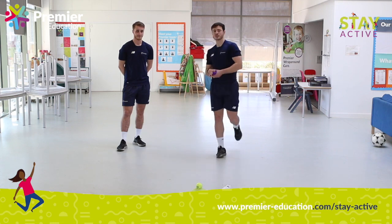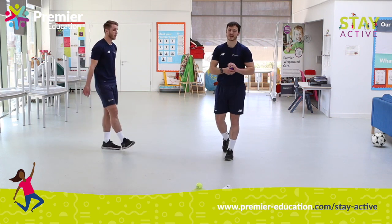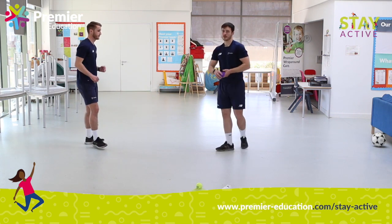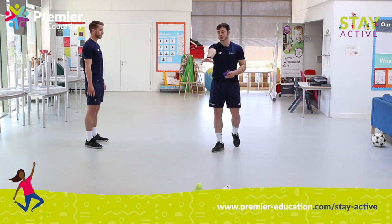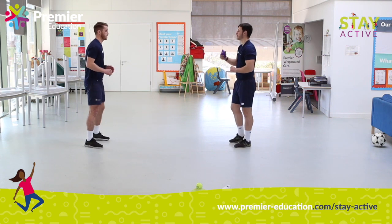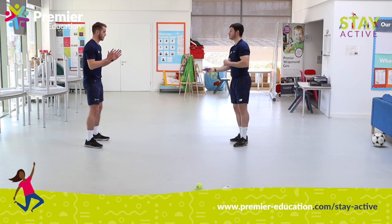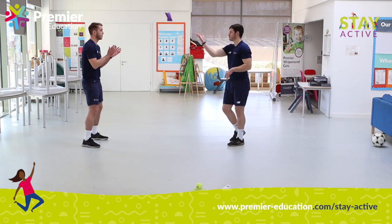The final challenge we're going to do is a game that most of you will know called Clap Catch. So again — socks, bean bag, bigger balls, smaller balls — the choice is yours. We're going to work as a pair. Ryan, I'm going to throw it. You've got to clap once and catch it. Ready? Fantastic. I've also completed round one.